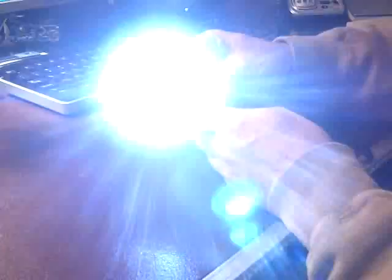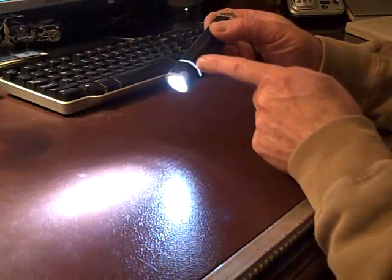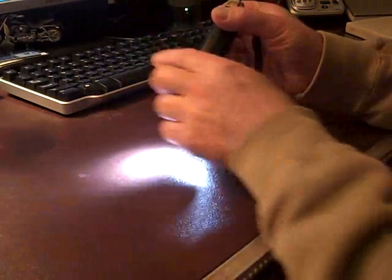The light puts out about 26 lumens. One of the unique things about it is this little translucent band that's emitting some light.